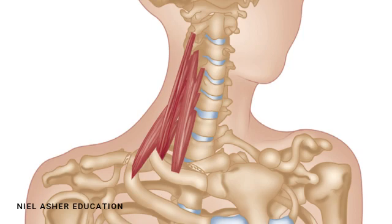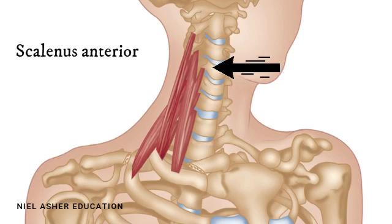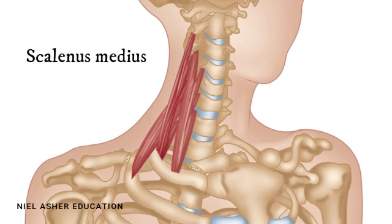The anterior, or front scalene, attaches to the tubercle — a little bump just on the side of the second cervical vertebra — and it attaches to the tubercles of the second, third, fourth, fifth, and sixth cervical vertebrae. These all join together into a fair-sized muscle.